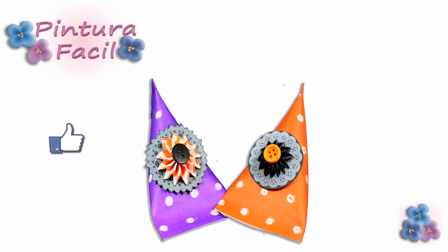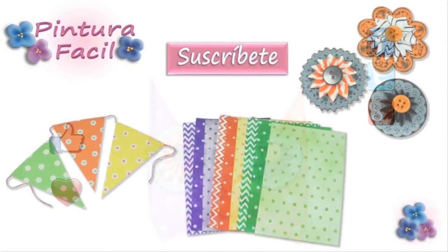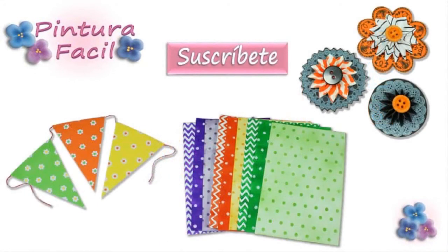I hope you like this project. Mark as favorite and post a like. Subscribe to our channel. Follow us on Facebook, Twitter and Google+. Click the following images to watch more videos. See you soon. Bye!